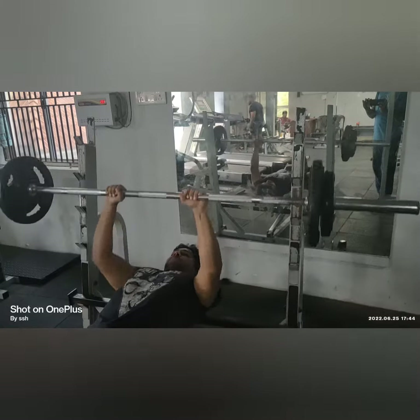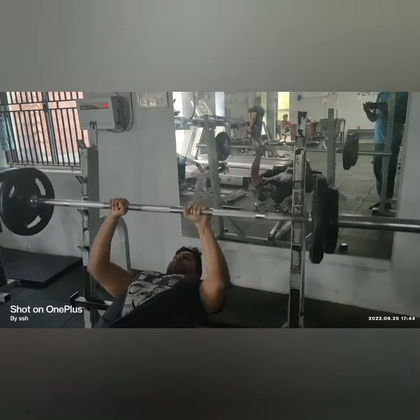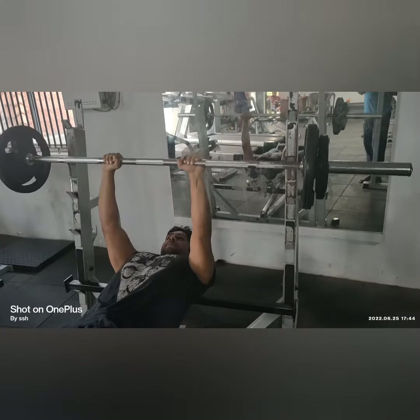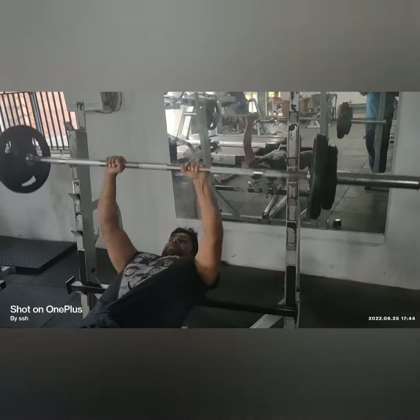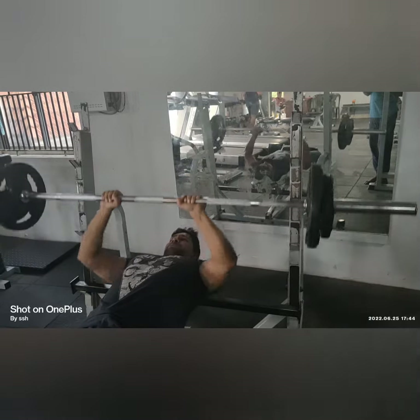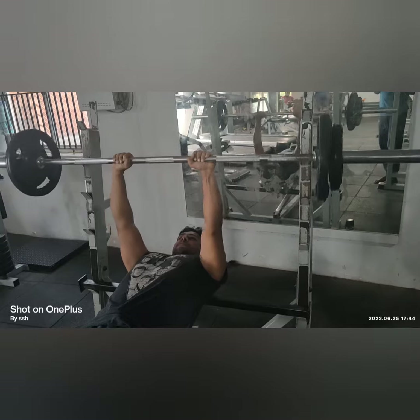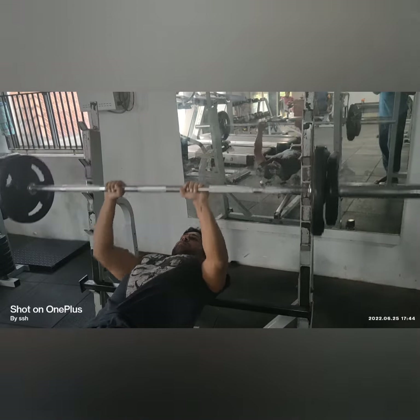Then we do close grip bench press — this is the basic and important tricep workout. The grip width should be slightly lesser than the width of our shoulders, and the bar point will be slightly behind our lower chest.